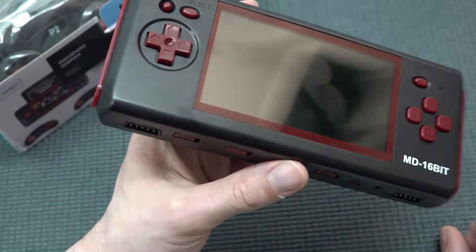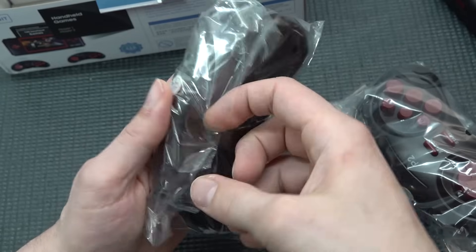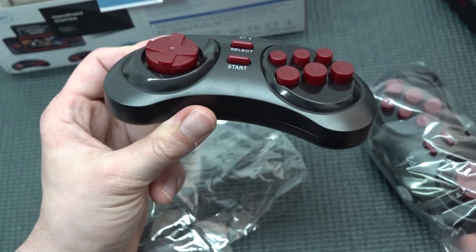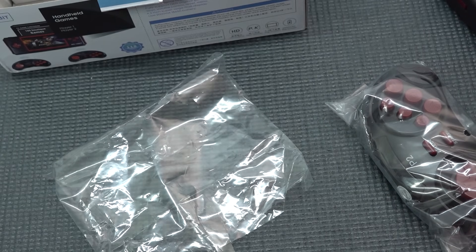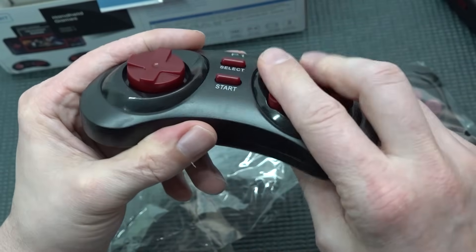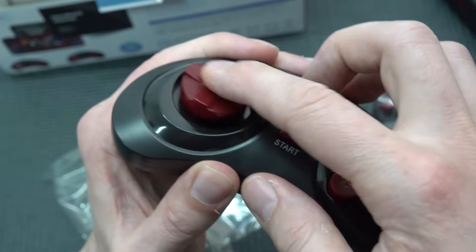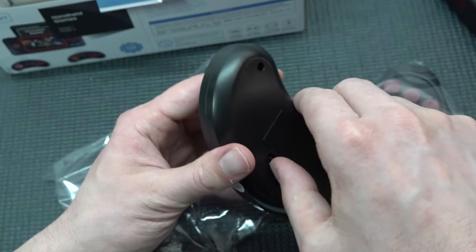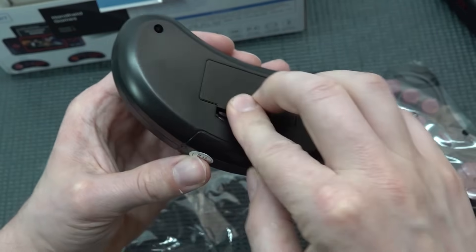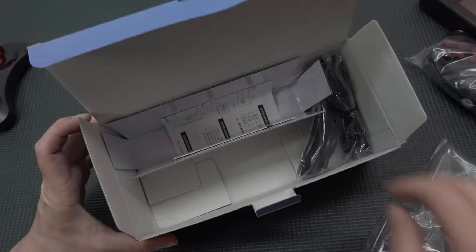The included wireless controllers feel lightweight — there's no rumble function whatsoever. They have Select, Start, A, B, X, Y buttons, but the controls feel horrible quality and the joystick is wiggly and cheap, similar to the six-button Sega controller but far inferior. So I'm already disappointed by the controllers. They need two batteries each, and there's no information about how long they'll last.